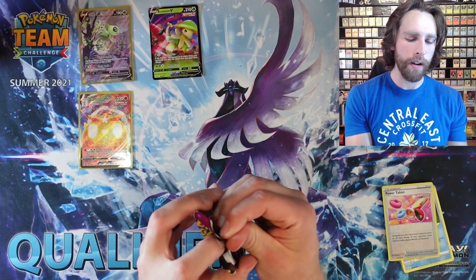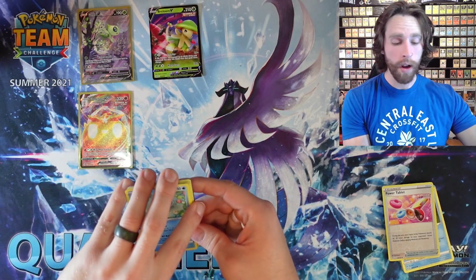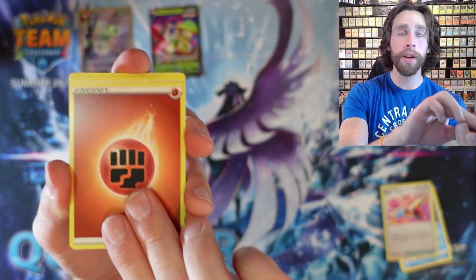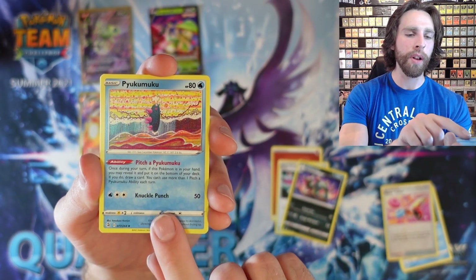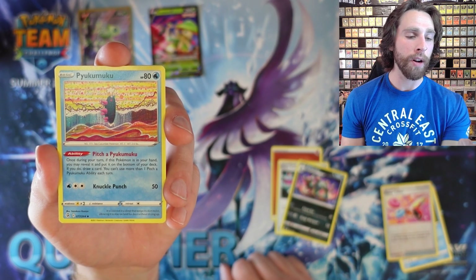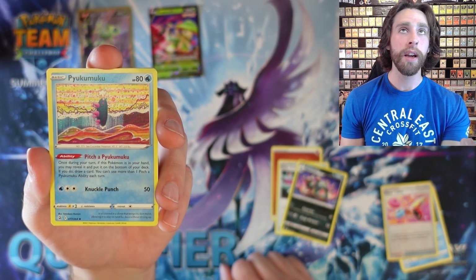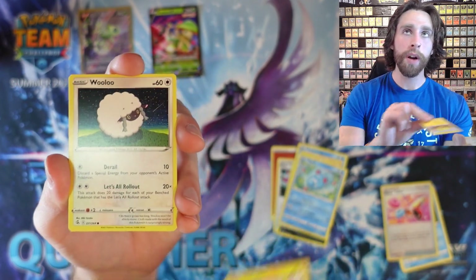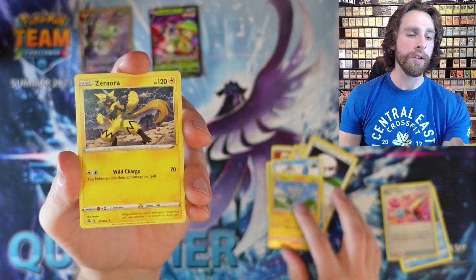Let me know down in the comments what pulls you've gotten or what pulls you're looking forward to getting. I'm really looking for the Mew — I think the Mew are a very cool addition in this set, as it's obviously the poster child of the set. We got a Pukimuku — I enjoy this card with the Pitch a Pukimuku ability: once during your turn, if this Pokemon is in your hand, you may reveal it and put it into the bottom of your deck; if you do, draw a card. We have Heliolisk, Wooloo, Gossifleur, Mudkip, Shinx, and a Zoroark for the rare.